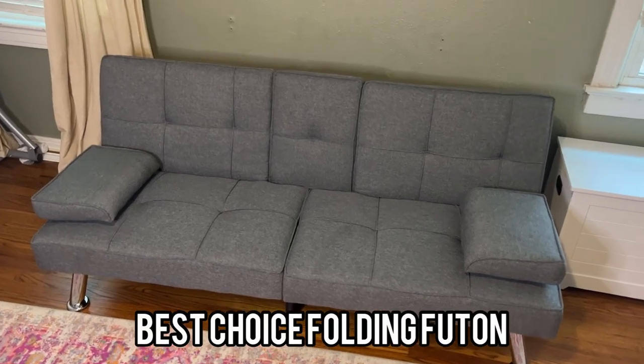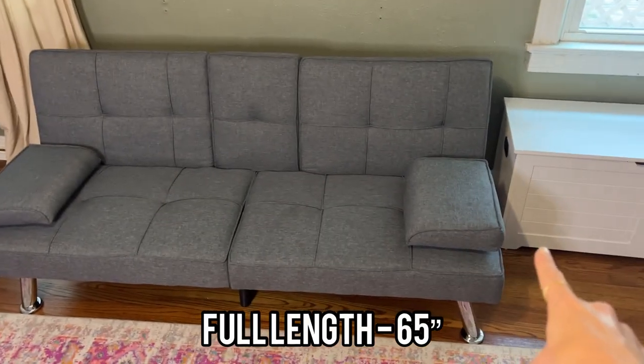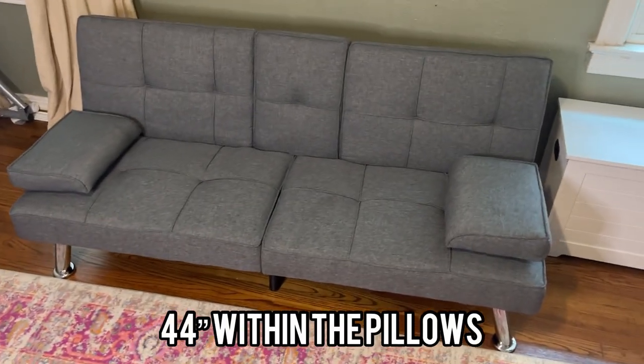Hey there, this is a review for this Best Choice Sleeper Sofa. It is approximately 65 inches from end to end, and then here within these little pillows it's about 44 inches.